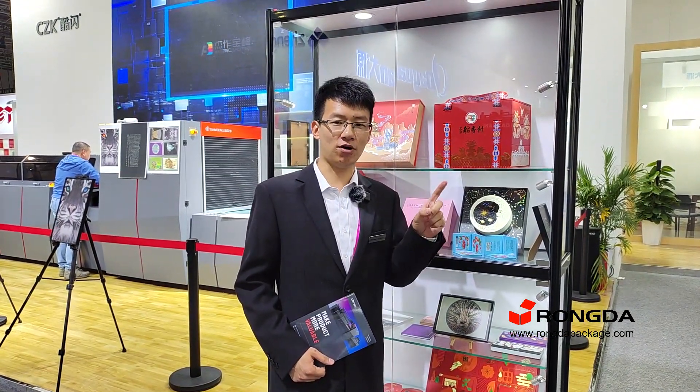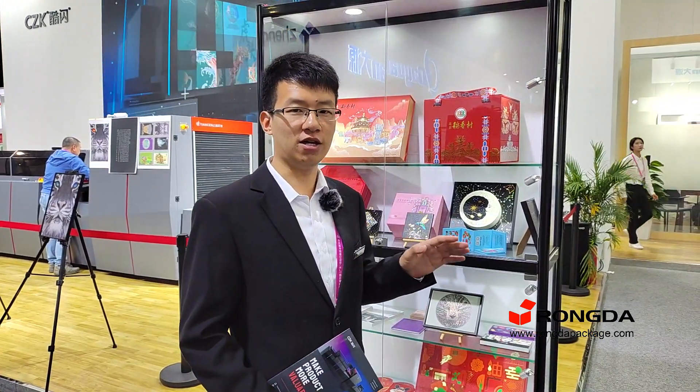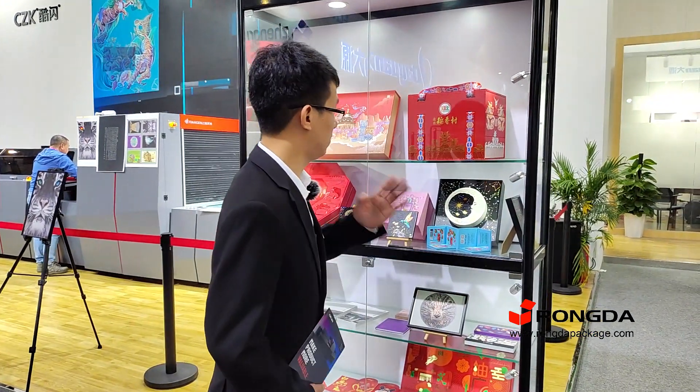Hi, my friend, this is Blake. Let me show you some examples which are finished by our sport UV and cold foil machine. Please follow me.